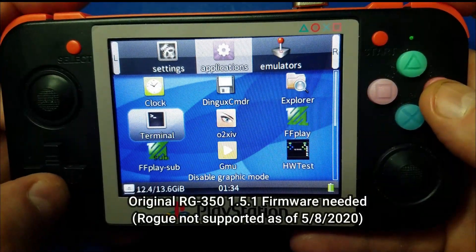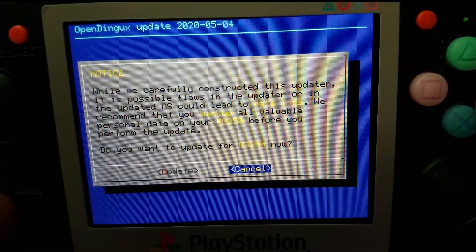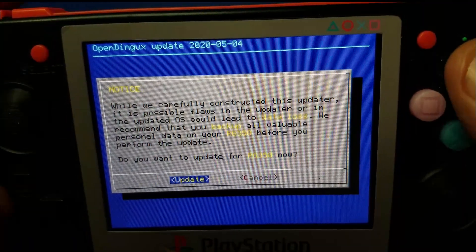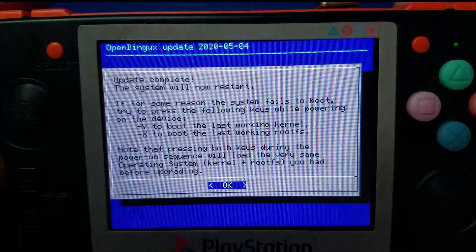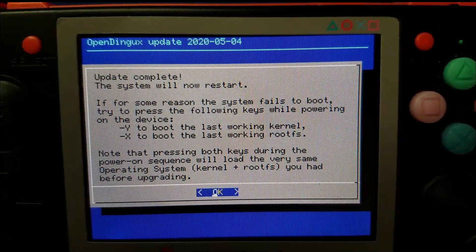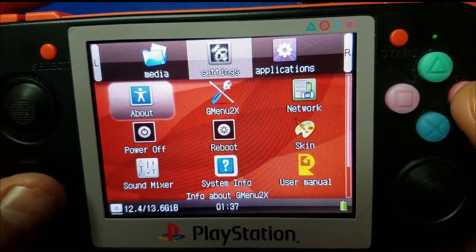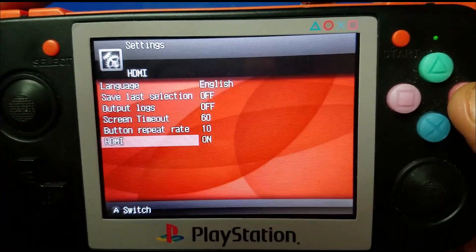Next, you want to go to the Applications tab and look for the OS Update CN. From there you'll see a prompt that says to make a backup — which if you followed the optional step at the very beginning, you've already done. So then we select Update, press X, and the update will begin. It'll take about two minutes for the update to run. Once it does, you'll see a dialog — be sure and check it out. Press the button and it will restart your RG350. Once it's restarted, go to the Settings tab, go to GMenu2x, and move down to the bottom where it says HDMI and toggle this to on.